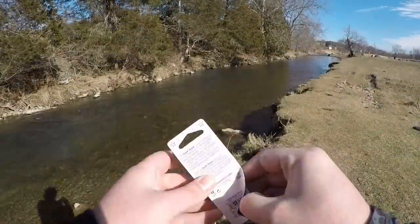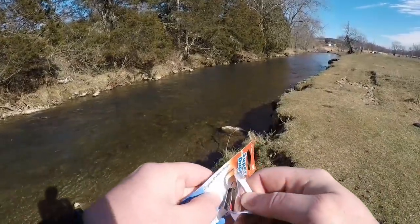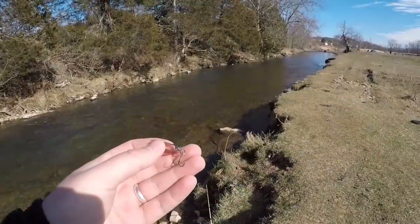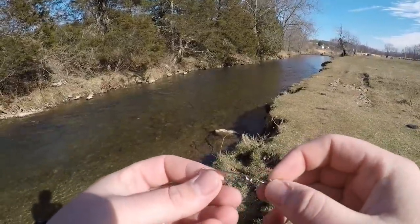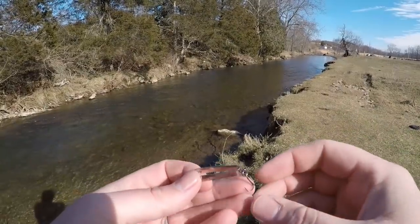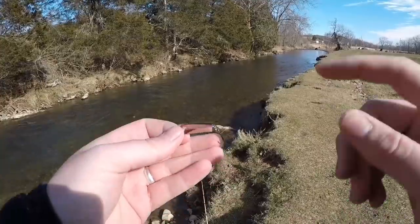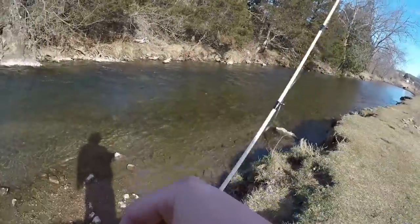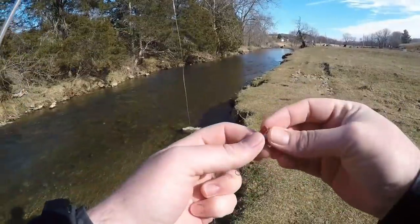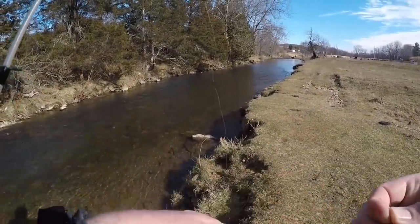Let's reach into our package here. Being wary of the treble hooks — keep that in mind, this is a treble hooked bait — but what I really like about the Super Duper is you can change that treble out to a single hook if you desire. For today we want to get some fish in the net, so we'll be using the treble hook. It's got a nice little snap at the top of the lure, so all you've got to do is grab that snap and attach it straight to your line.